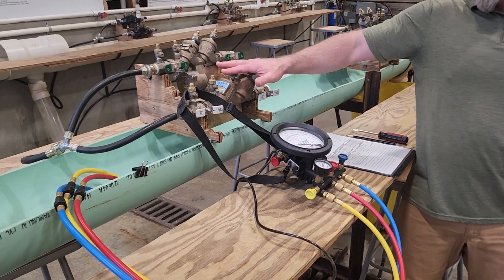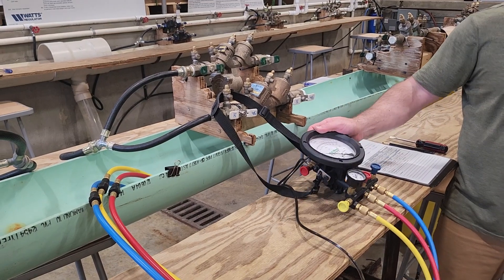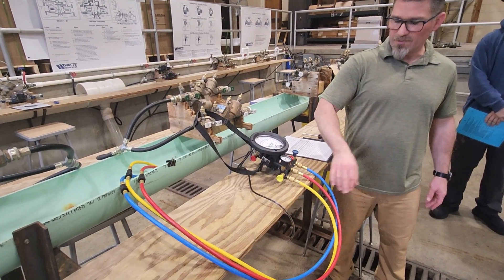Every station will have an RP to double check. You'll have a test kit — we'll have a Midwest 845 five-valve test kit. On this one, don't memorize it by color, but it'll be the same for all three days.